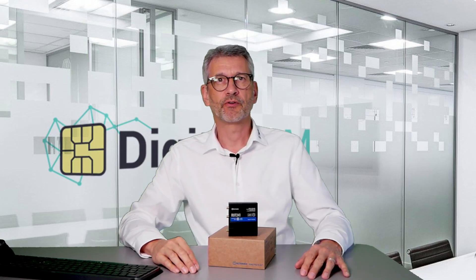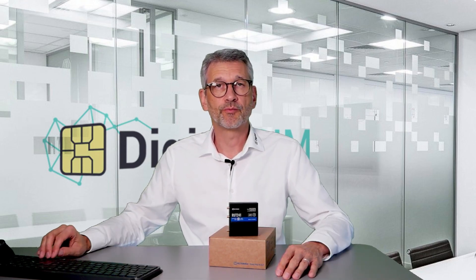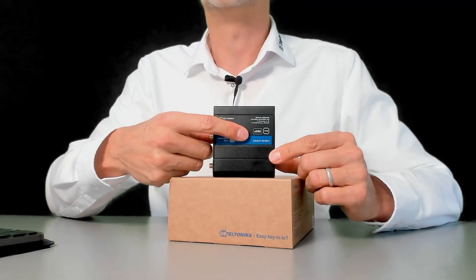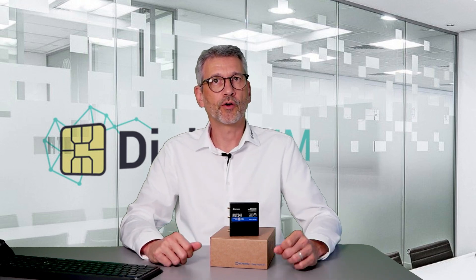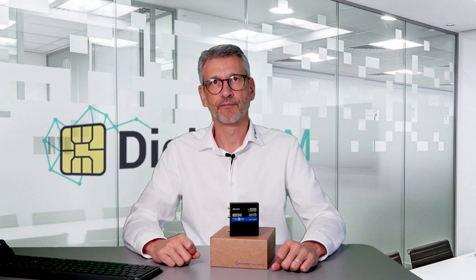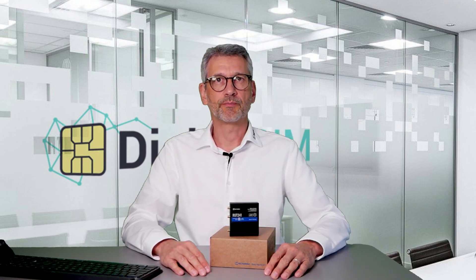Welcome to today's presentation of the new ROT241 by DigitalSIM. This device looks pretty familiar — it's the ROT241 with a new symbol indicating eSIM. You know eSIM from the smartphone: you can download a new SIM profile using a QR code, and it stores a virtual SIM card on your device. The same mechanism is now coming to the industrial world, and Teltonika is picking this up in its first model, the ROT241 eSIM.